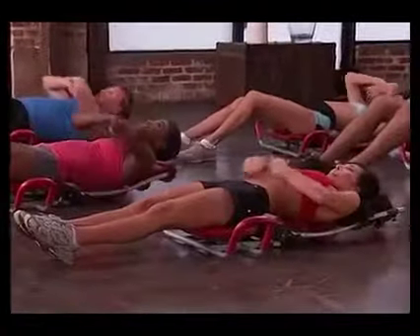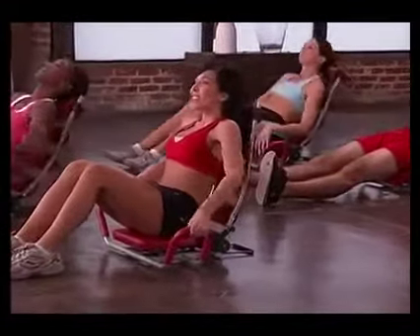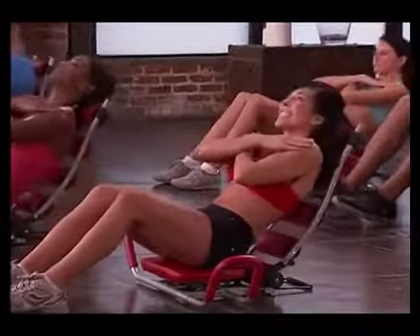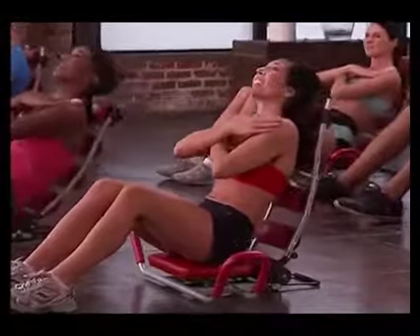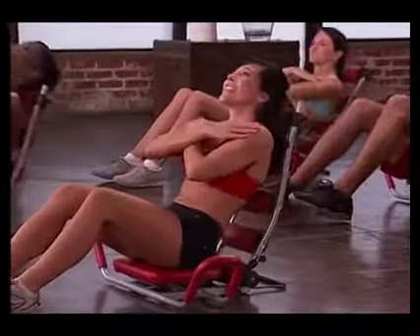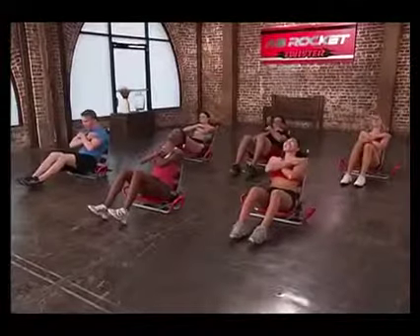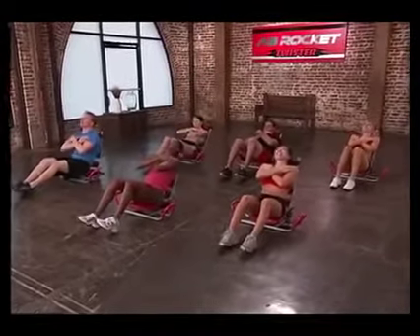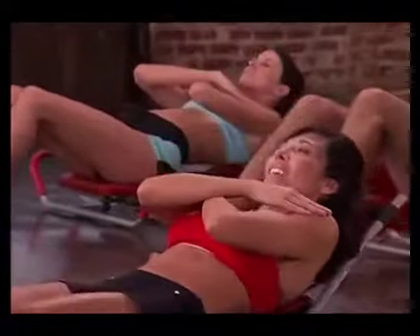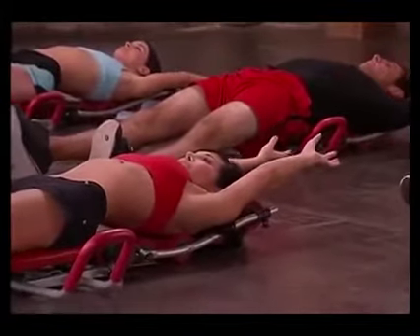Stretch it out, bring it back, arms overhead. Excellent. Come back up again, holding the handles, guide yourself, feet positioned, cross your arms. Here we go — eight, seven, six, five, good, four, keep your head on the roller, two, and one. Here we go, pulsing — eight, seven, six, five, four, three, two, and one. Great job. Extend your legs, stretch out those obliques and your abs. Excellent.